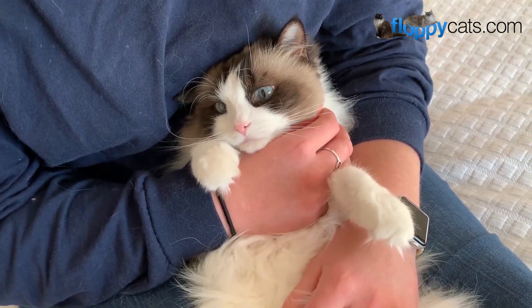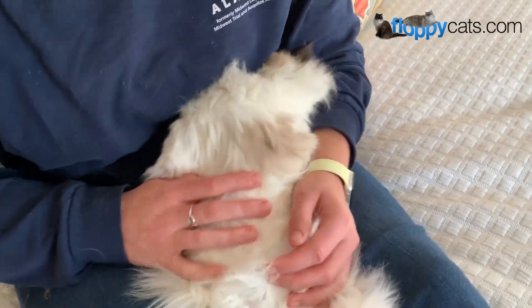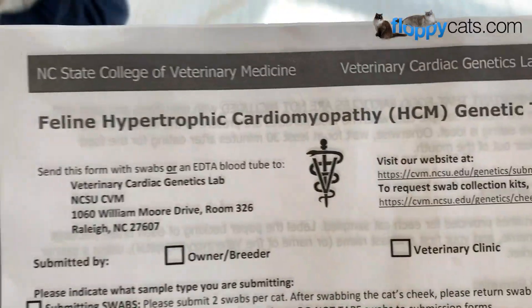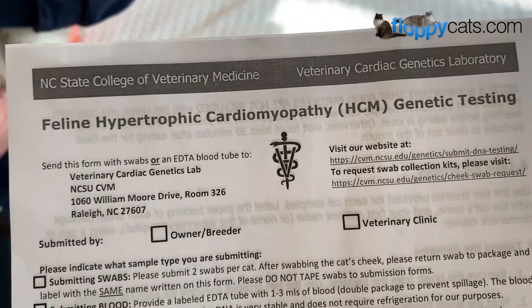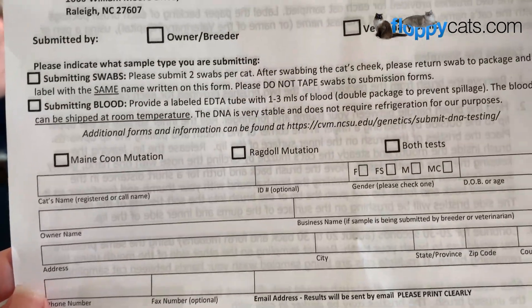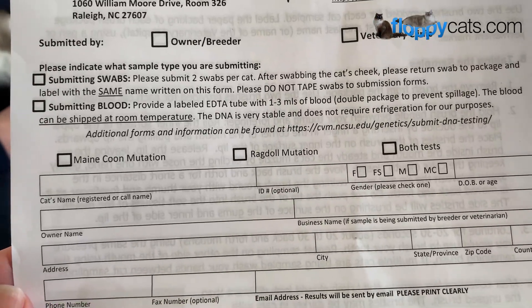Usually it manifests itself between one and two years of age. So we're hoping that this isn't the case, but it's North Carolina State College of Veterinary Medicine that does it, and this is their genetic testing. They do it on Maine Coons and ragdolls. You can get both tests done or just one test.